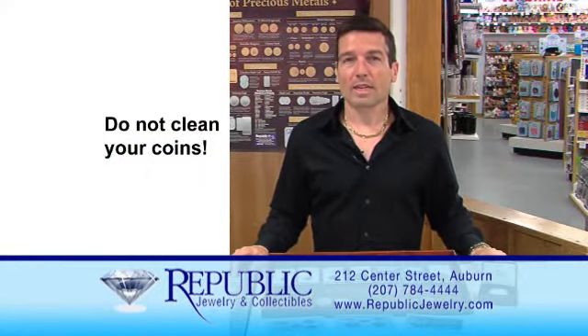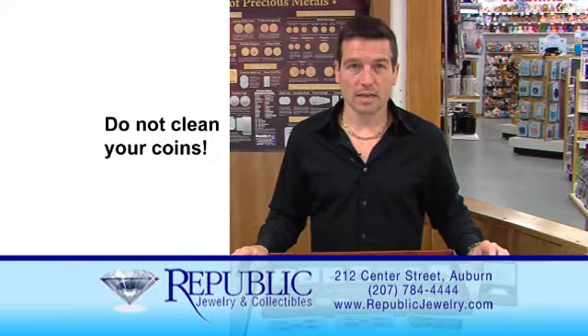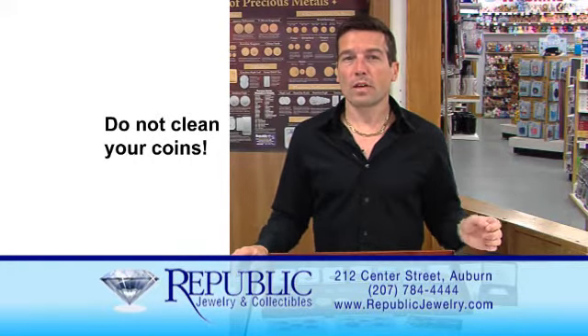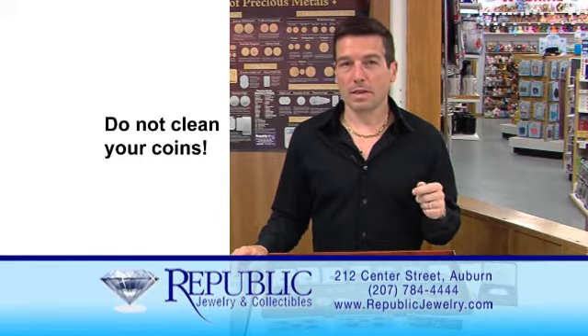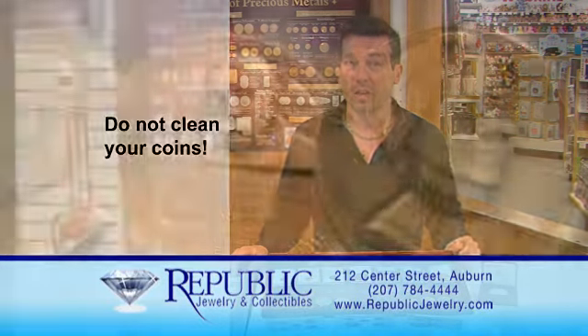A lot of our customers call us and ask about cleaning their coins. As with any collectible, you want to keep it in the original condition. Making coins shiny by buffing them up isn't actually going to increase the value — if anything, it's going to decrease the value. So make sure that you never clean your coins.